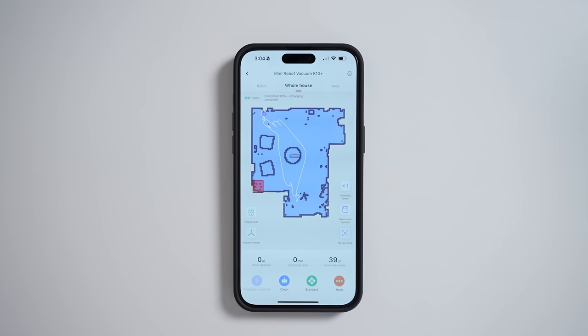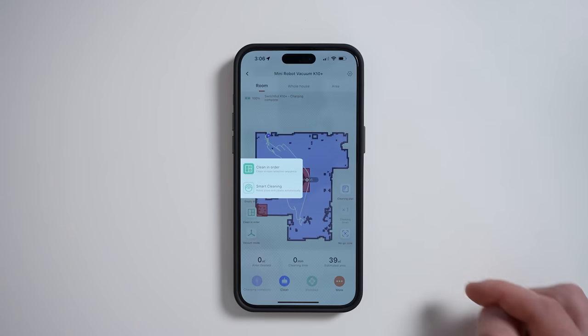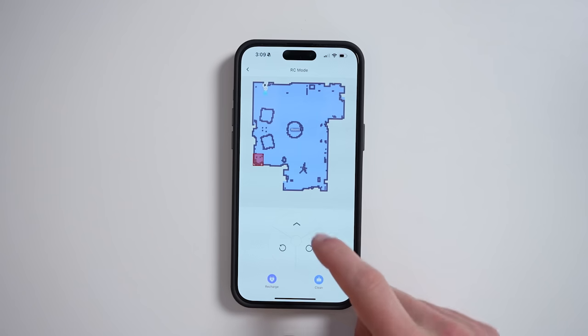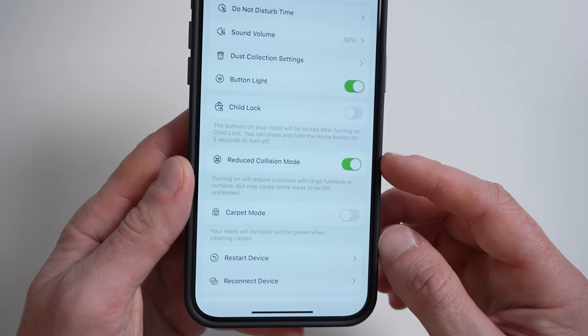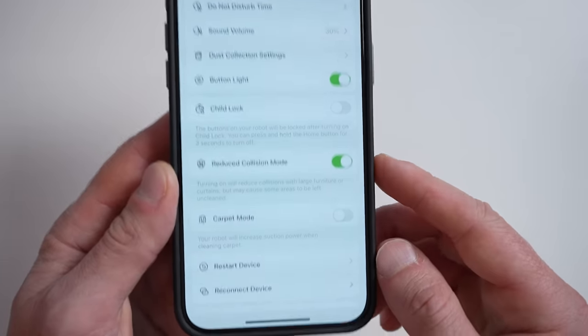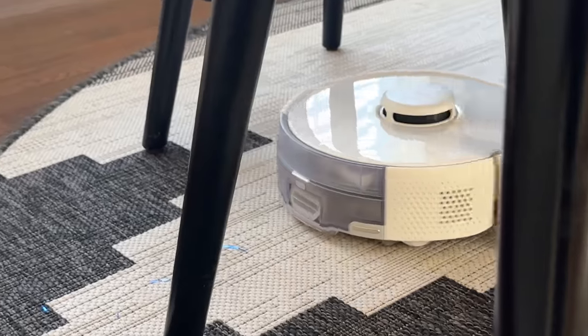The SwitchBot app is very well put together. Maps are generated automatically. You can easily create no-go zones, create cleaning plans that change the suction power per room, utilize smart cleaning, or have the robot clean rooms in a specific order. There are four different suction options. You can control the vacuum manually in the app, get the status of all accessories, get weekly and monthly cleaning reports, and create a schedule for automatic cleaning. There's a child lock that disables the physical buttons, a reduced collision mode for curtains and large furniture, and a carpet mode that increases suction power when carpets are detected.